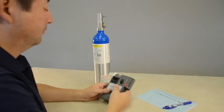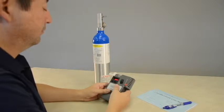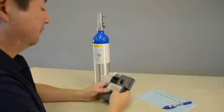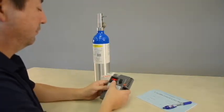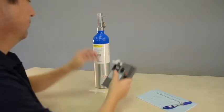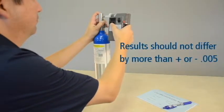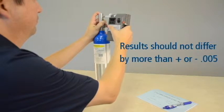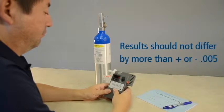An accuracy check is a test of your instrument's ability to read a known alcohol standard within a given tolerance level. For those of you doing DOT workplace testing, we recommend reading the manufacturer's quality assurance plan to understand how often accuracy checks must be performed, the acceptable methods for performing an accuracy check, and acceptable tolerance levels. The result of your accuracy checks should not differ by more than plus or minus .005 from the expected value of the standard gas sample.